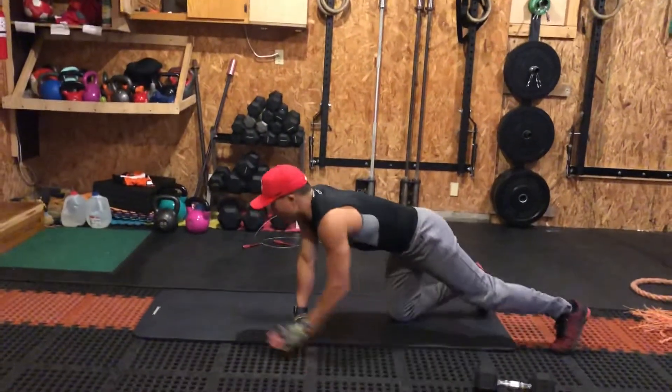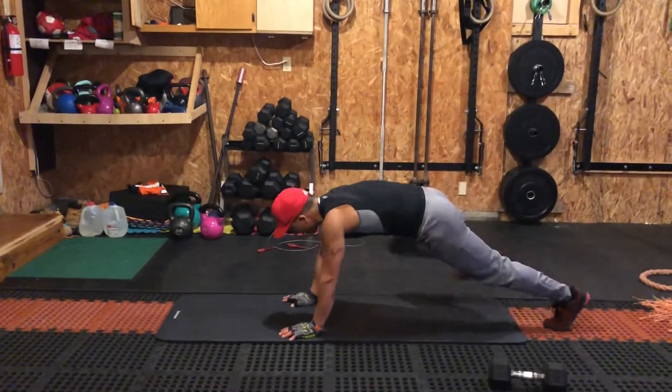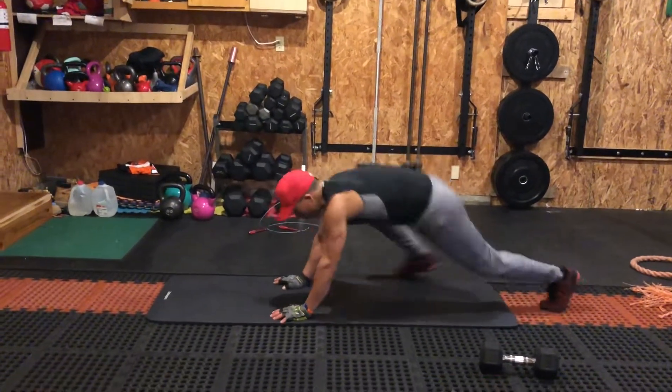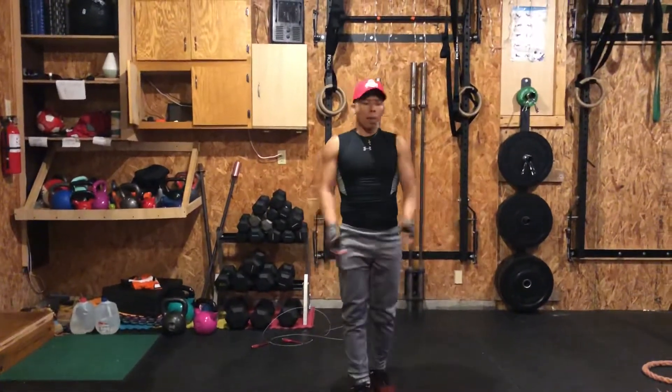Then you have mountain climbers — nice flat position. One, two, three. That easy, very simple.